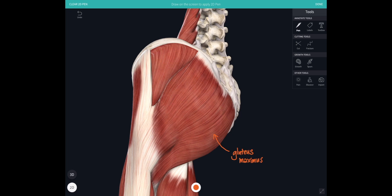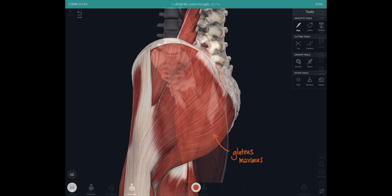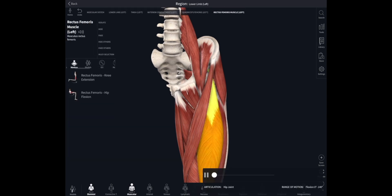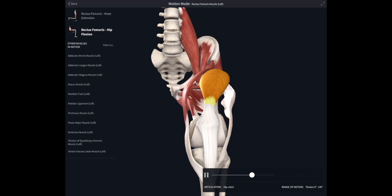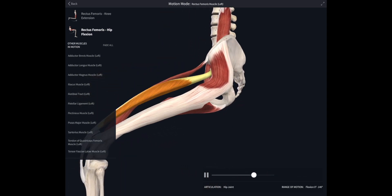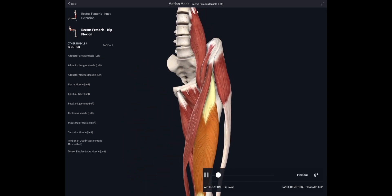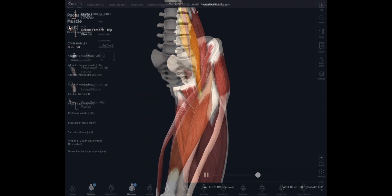Gluteus maximus is going to be an external rotator, but perhaps more importantly it's an extensor of the hip joint. Moving around to the front, here is rectus femoris, which is part of the quadriceps muscle, crossing the hip joint anteriorly — so that's going to flex it. You can see every time it glows yellow it pulls that hip into flexion.